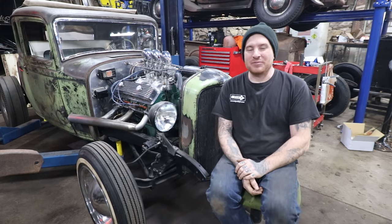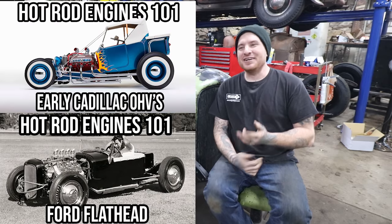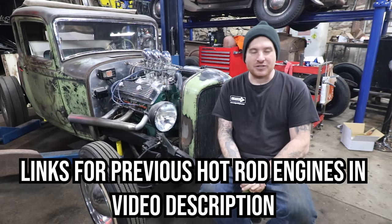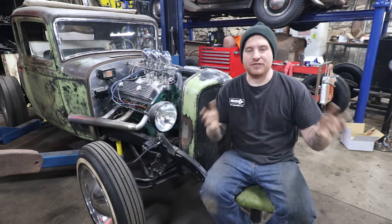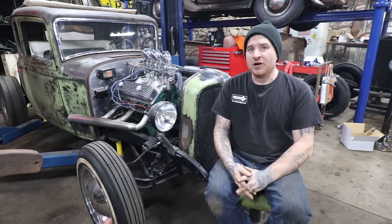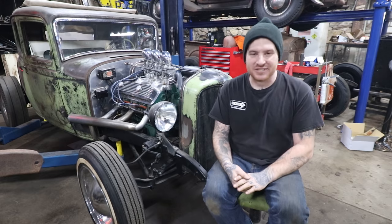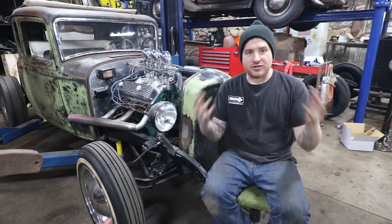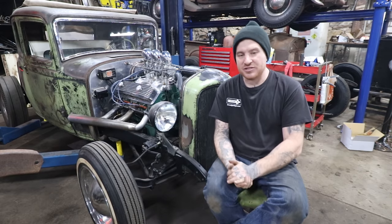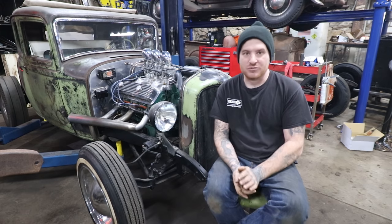We've been getting a lot of people asking about Oldsmobile engines. We did the Flathead Cadillac, and now we're going to do Oldsmobile. These are some of the most common engines you were seeing used in the era of hot rods that we focus on. As with all of these videos, I'll remind you with the Hot Rodding 101 videos, we are not doing an end-all video here. I'm going to kind of glaze over everything, give you a little bit of my opinion, a little bit of historical stuff, and just hopefully give you some tips if you guys are thinking about putting an Olds in an early hot rod or custom.